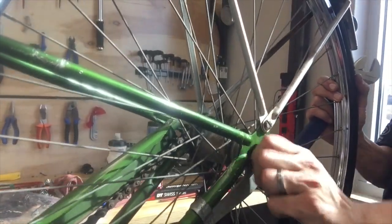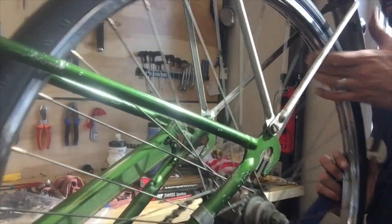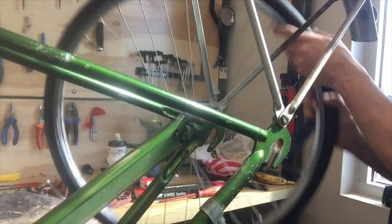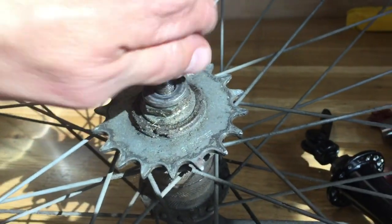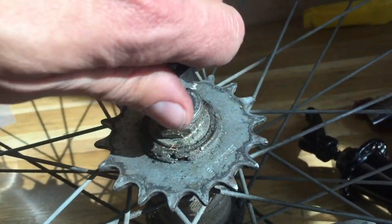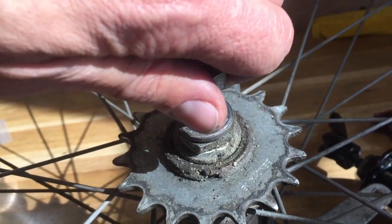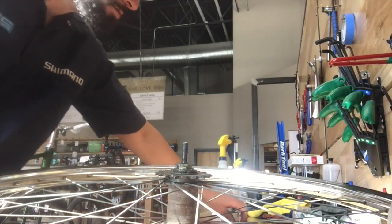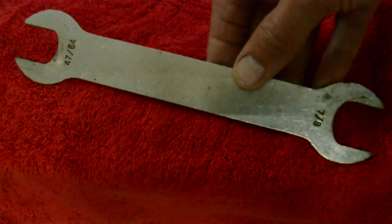We don't have any SAE tools really in the shop I work at — pretty new shop — so just use an adjustable crescent wrench to get the wheel out. I don't think this wheel has ever been rebuilt. The bikes had been ridden a little bit and then just sat as a display, so they're low miles and pretty clean, but the grease in the hubs was basically non-functional.